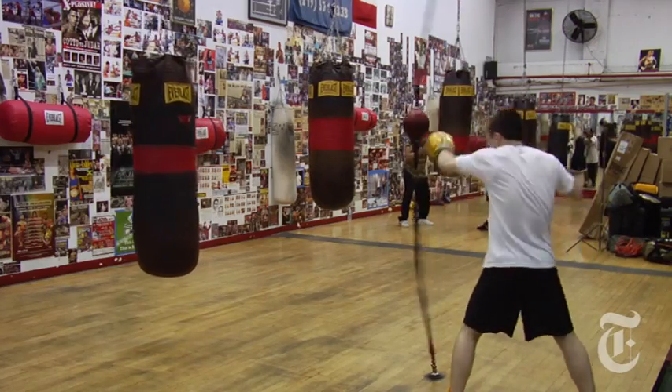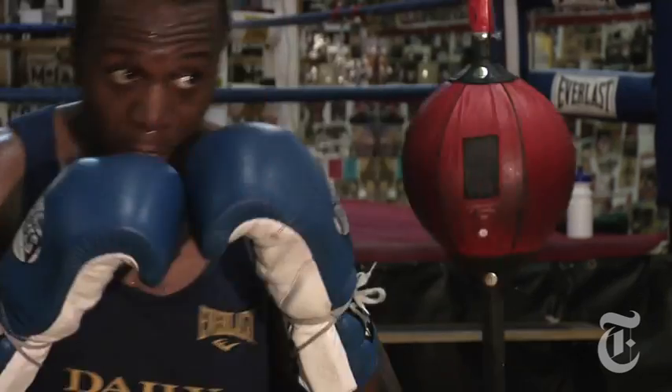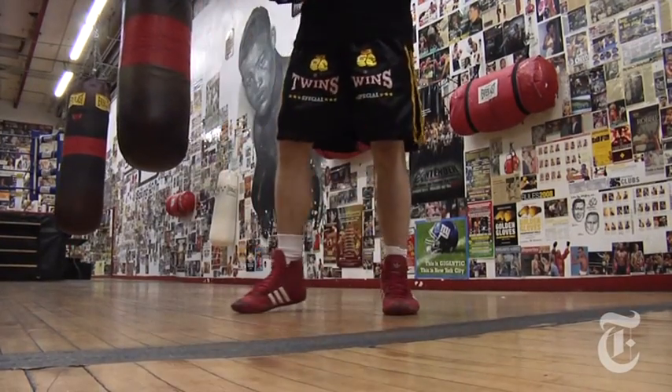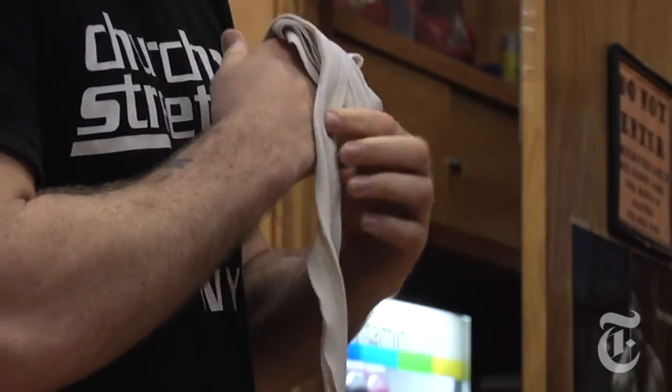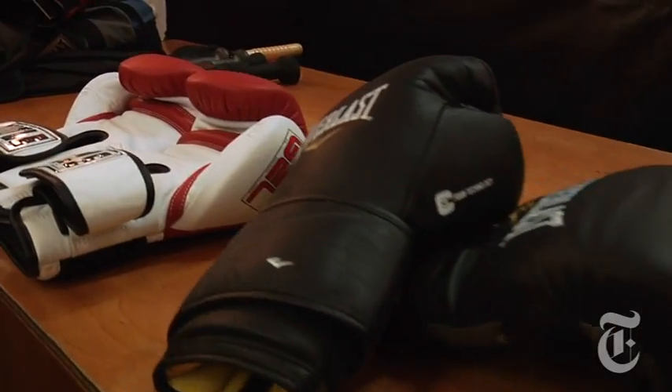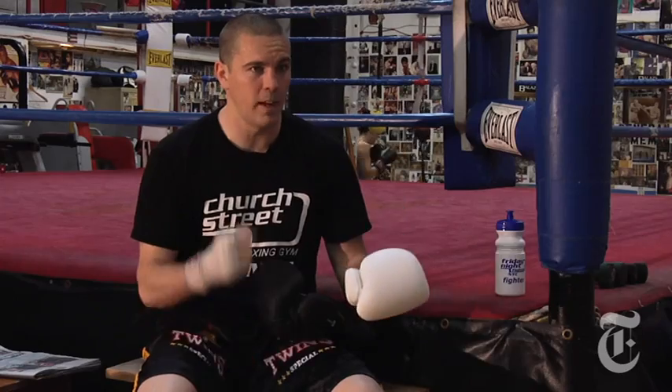Amateur boxing is growing in popularity nationwide, and the most important piece of equipment any boxer needs is the right pair of gloves. You don't want to just get any old cheap glove — go out to the store and buy something cheap. You want to spend a little bit more money to protect your hands.